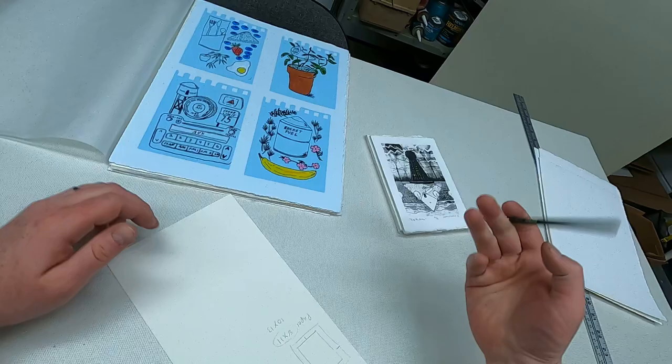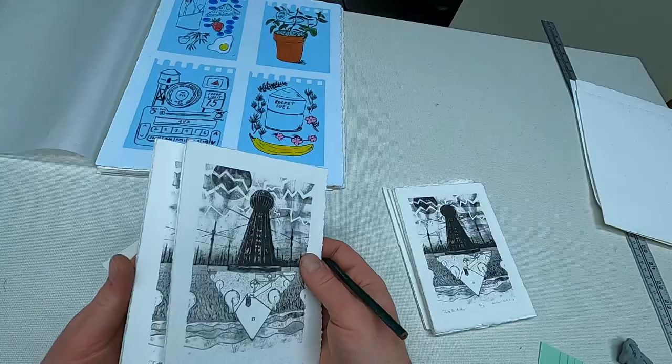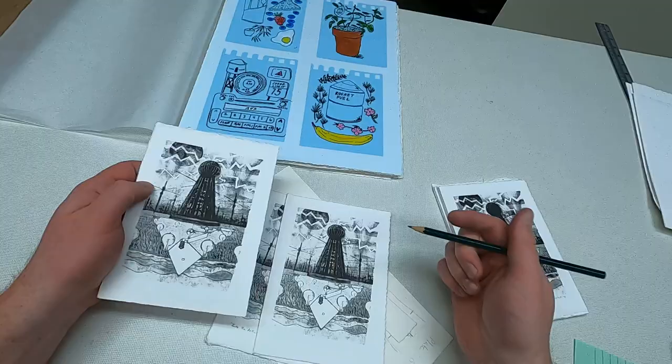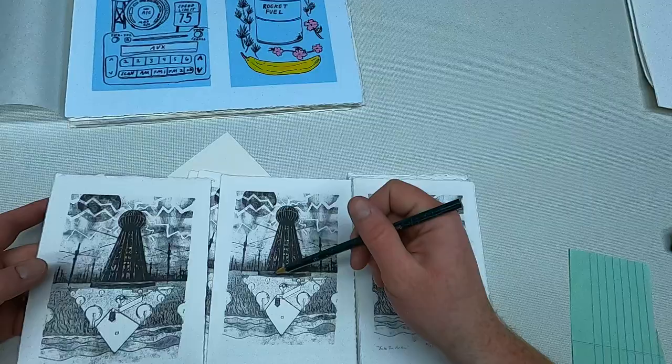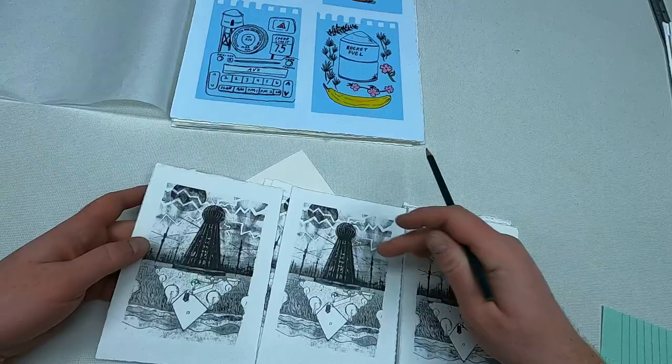For some of those other prints that don't quite make the edition, these ones have not been numbered yet - these are all proofs. Something was happening with these prints where they didn't make the edition. I can see that this one is not as rich a print as this one - I'm not getting a fully printed black. So that's why this was eliminated. There might've been other issues as well, but that's kind of what I'm looking for.